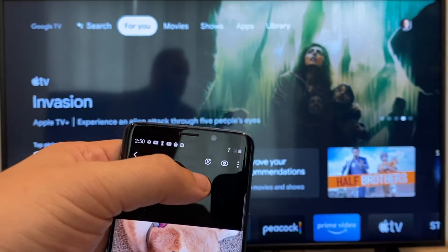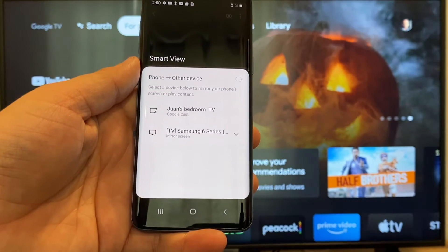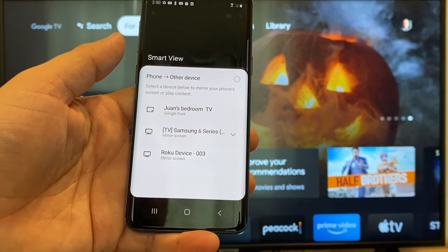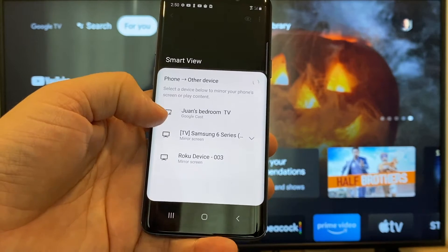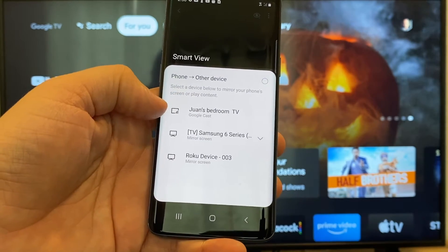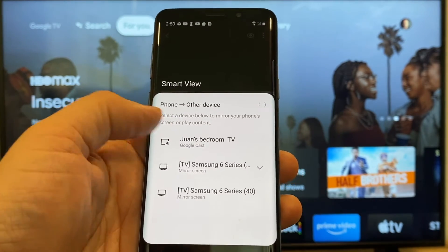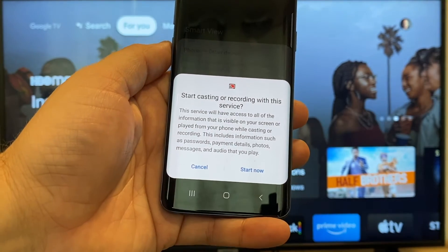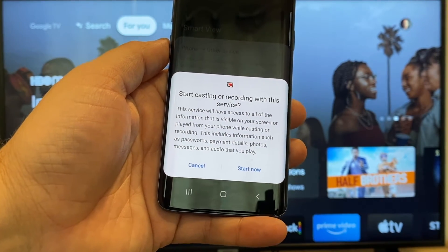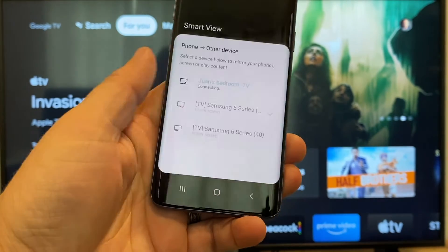You'll tap on that and it'll bring up all the devices that it's able to cast or mirror to. Here on the top one you'll see where it says Juan's bedroom TV, and it says Google Cast — that's where my Google Chromecast is. All you do is tap on it and it'll say start casting or recording with this device or this service. Just click on Start Now.